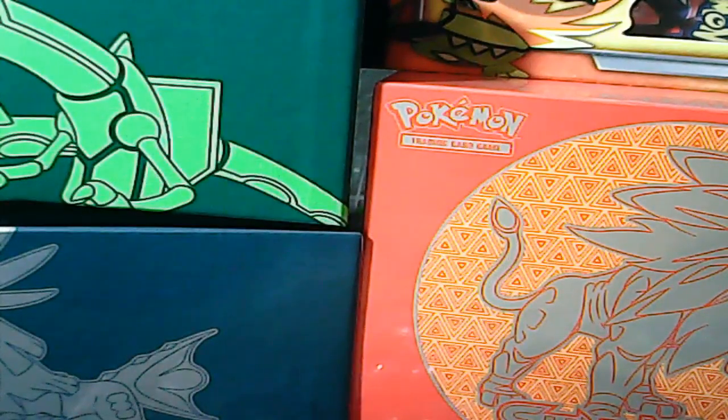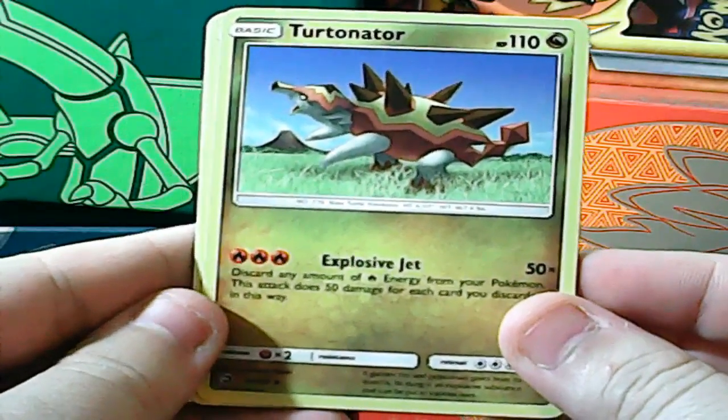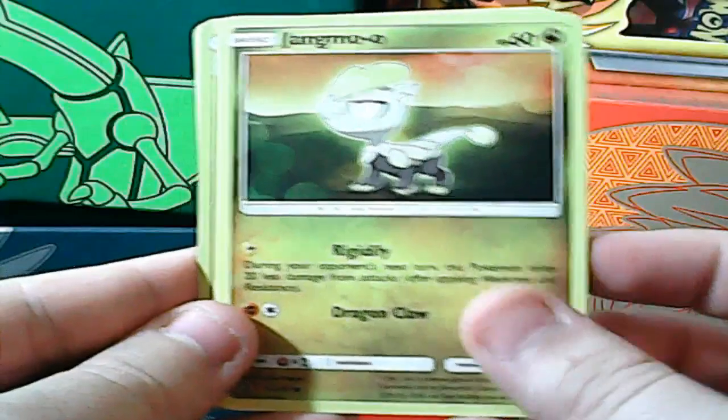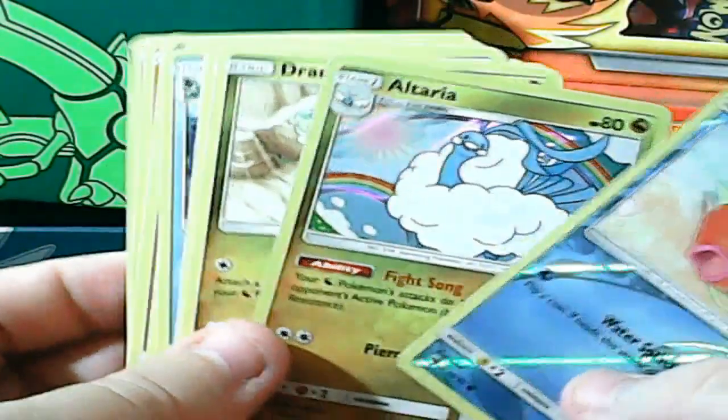Last pack — hype! Dragonite, bring me some full arts or secrets. I'm getting a little greedy but it's my birthday stream. One, two, three to the front, flip that energy — a Fairy Energy, which probably means trash in this pack but we'll see. We got Drampa, another Turtonator — nice, two of them in the same box — Croconaw, Vibrava, Dratini, Salandit, Wooper, Jangmo-o, reverse rare Magikarp, and a standard rare Alteria.